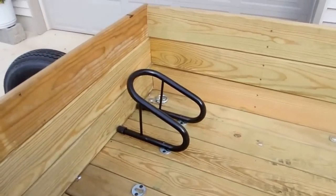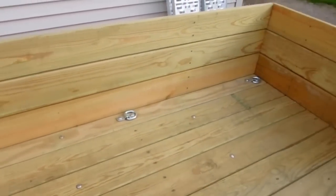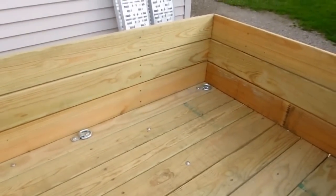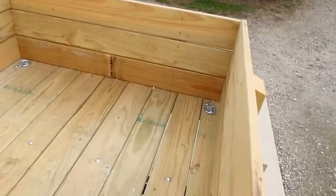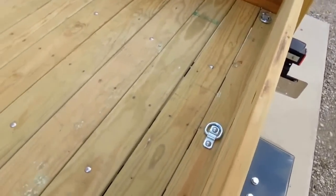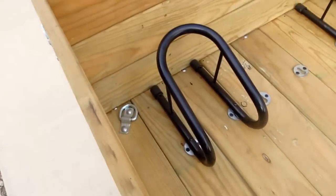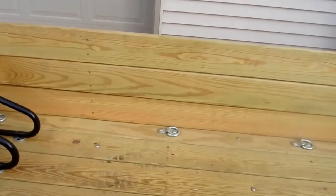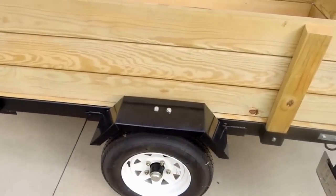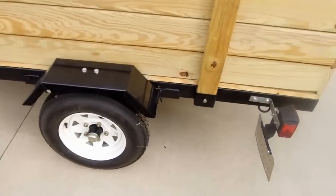I also included tie-down brackets on all the corners — those are bolted through, in most cases they go through the frame. I have plenty of them as you can see, to allow me to hook into with my straps. Again, I used stainless steel bolts to hold those. You can see on top of the fender — I mount the fenders down.